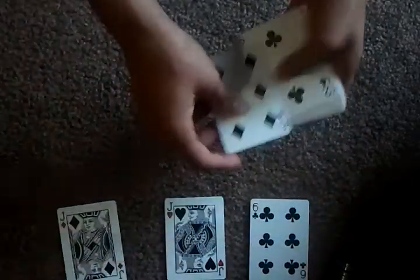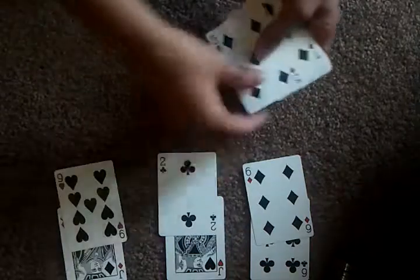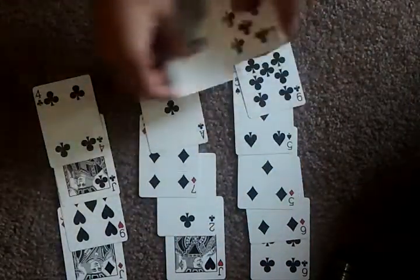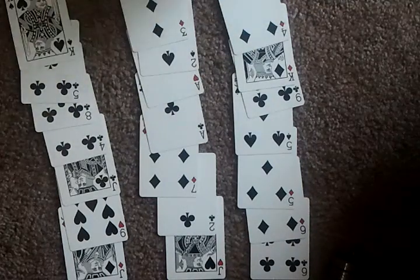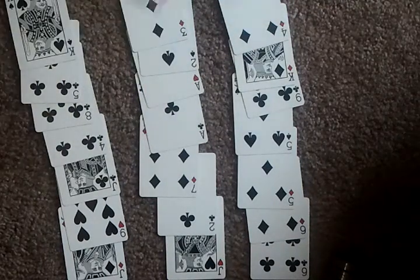So they'll say it's in this row, and I will sandwich that row between the other two rows. Now I'll ask which row it is in again, and I'll say it's in this row. So I'll sandwich that row between the other two rows.